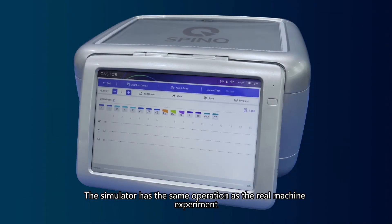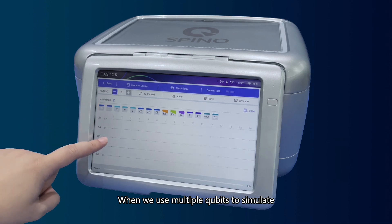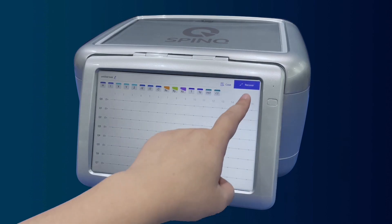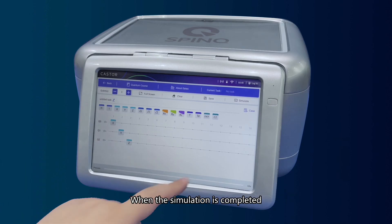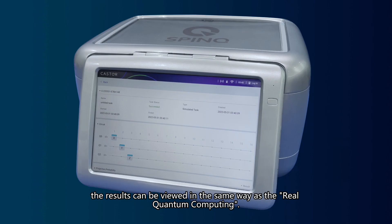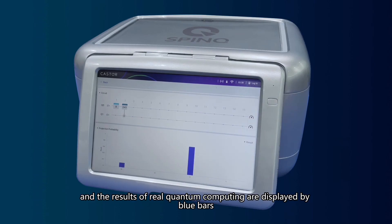Simulate Training: The simulator has the same operation as the real machine experiment and can choose 1 to 8 qubits for simulation. When using multiple qubits, we can enter full screen mode for convenient operation and viewing. After selecting the number of qubits, we can create an experiment circuit in the same way. The results of simulation are displayed by green bars, and the results of real quantum computing are displayed by blue bars.